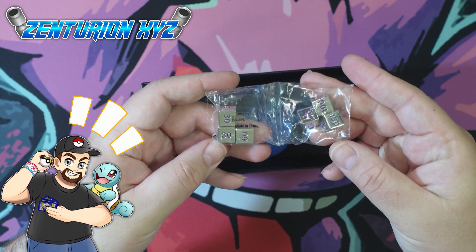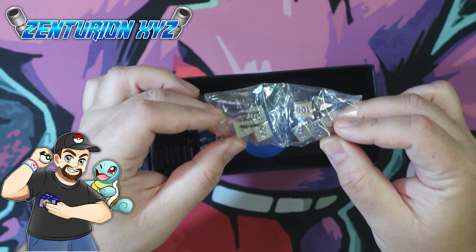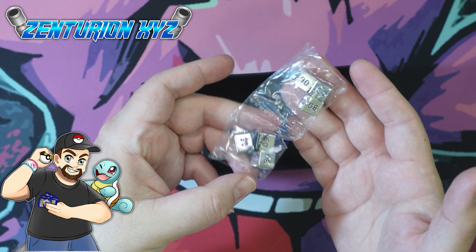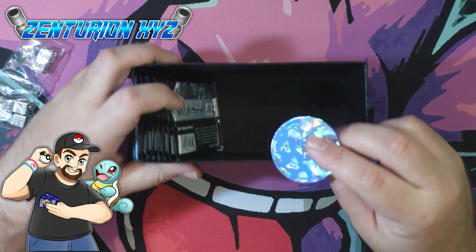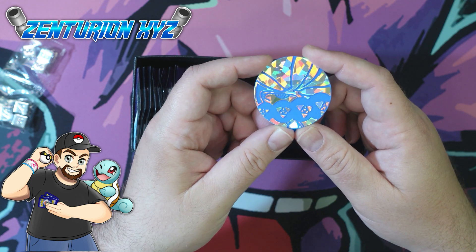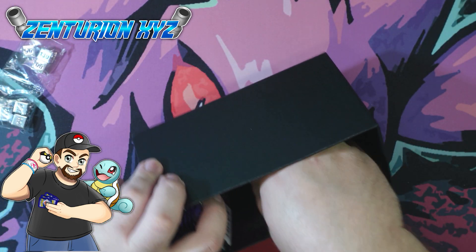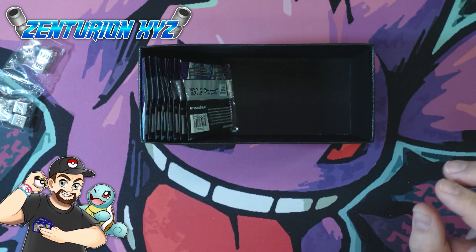They did put metal dice in here, which is really nice. This is one of the things that was supposed to be upgraded — you normally don't get metal dice, you get plastic ones. I thought we weren't going to get that because of the error, but we did. And then we have these giant coins, which are pretty cool — much bigger than the usual coins.